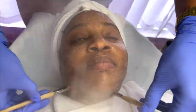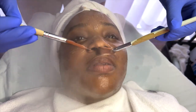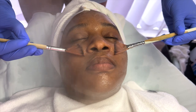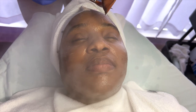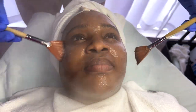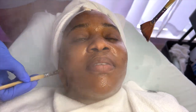Using SkinScript's Lemon Zest Enzyme and a smidge of the Dark Chocolate Mint Mask, I am going to apply this to her skin and let it sit for about 7 to 10 minutes whenever the steamer turns off. Afterwards, she is going to be nice and glowy and it's going to be time for extractions.